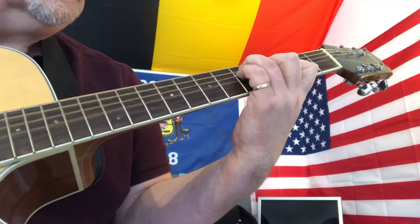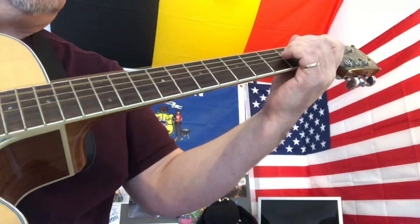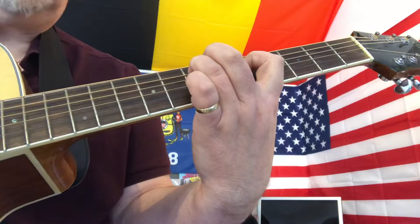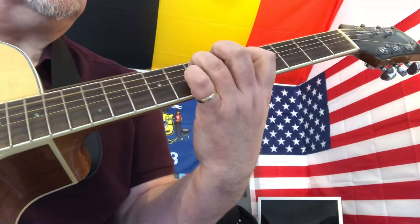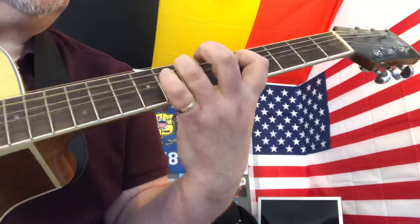So that's just going through what we've got so far — we've obviously got the muting at the start. Now we're going to go up to the seventh fret of the fifth string and the fifth fret of the fourth string. Coming off our C shape, up two frets, we just slide up to that position and then back, and that's then repeated.